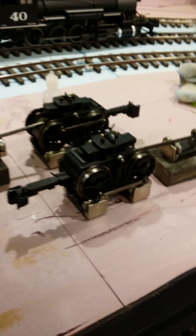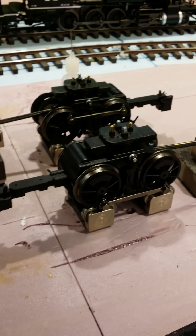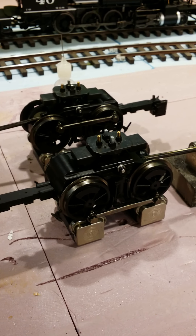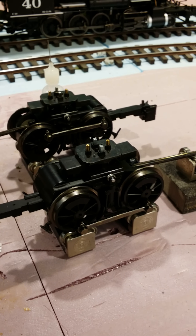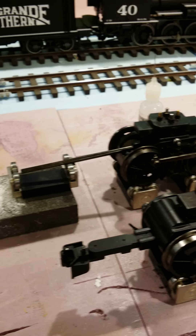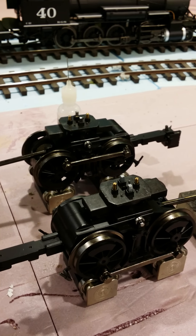I have two Bachmann Heisler power trucks for sale. They were bought new and have never been on a locomotive. They both have the rear drive shaft. I bought them to do a kitbash but just never got around to it.